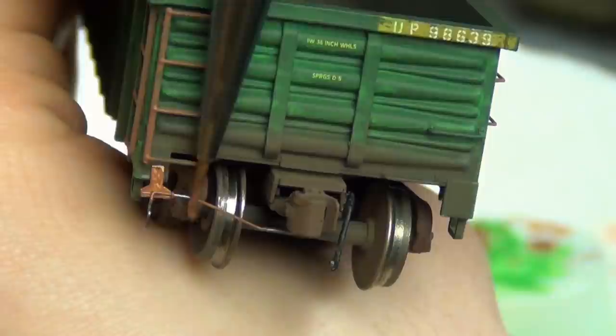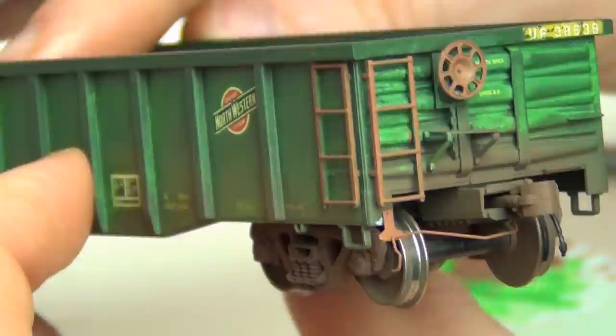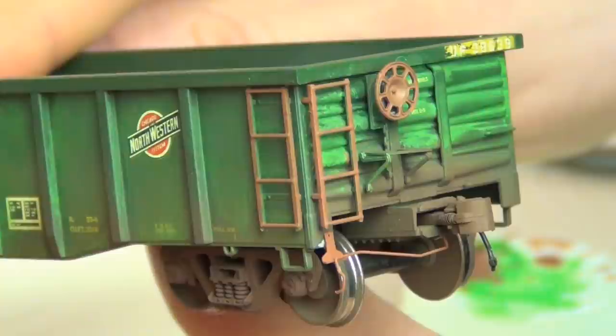I also painted the photo-etched details for the coupler cut bars. You can see I did all the little handles, the brake wheel, ladders, and so on. Again, there's going to be more weathering later — this is all just the initial steps.